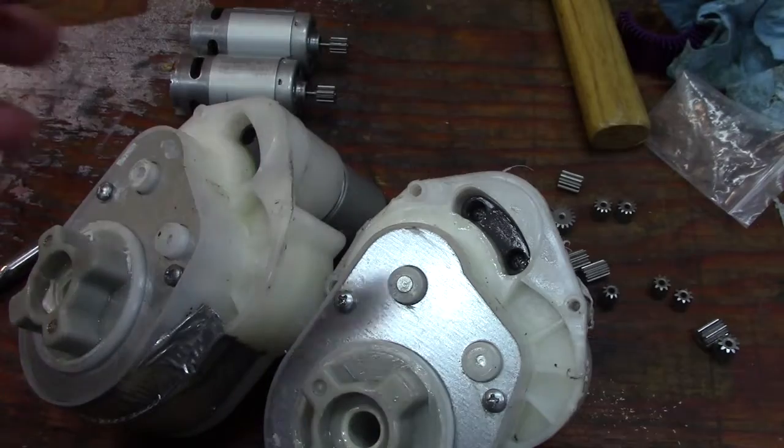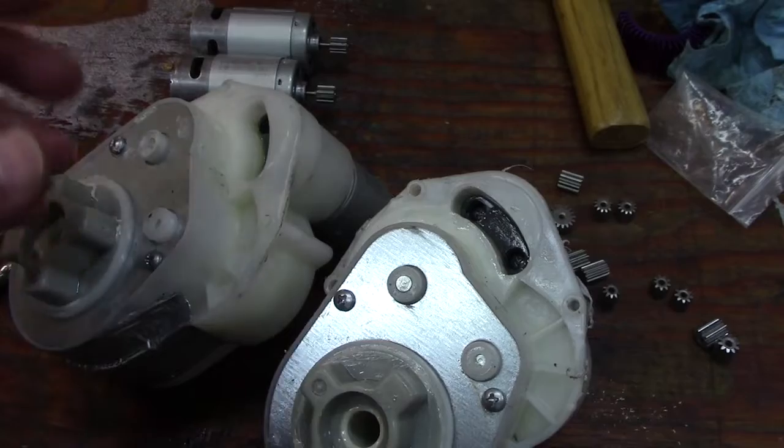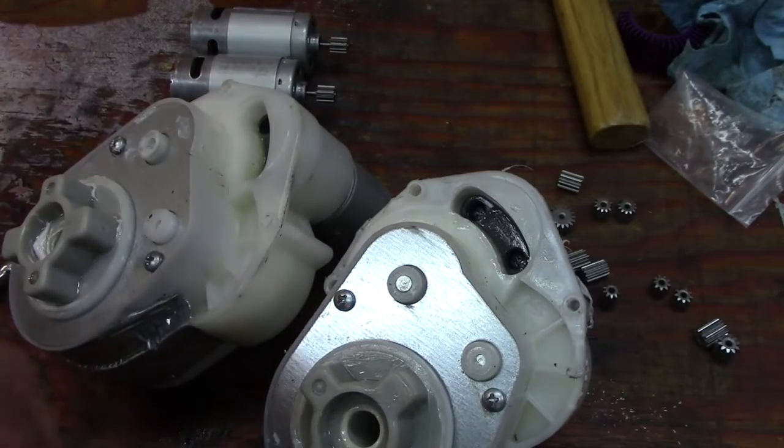We'll put those in, run them, and it took about 10-15 minutes for the other ones to go bad, so it'll be a couple days' worth of running around before I figure out how these hold up.